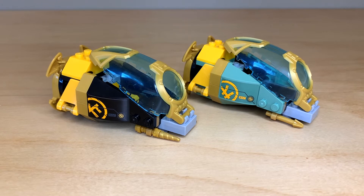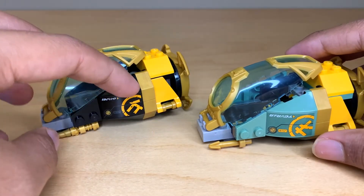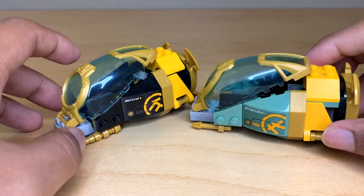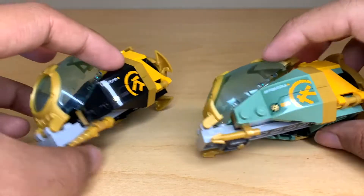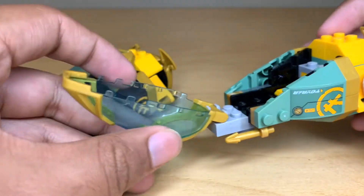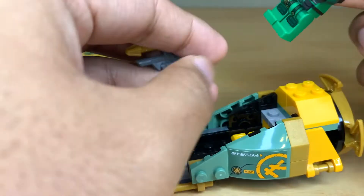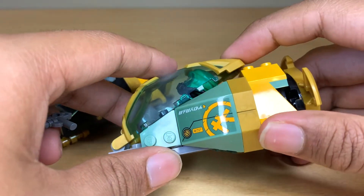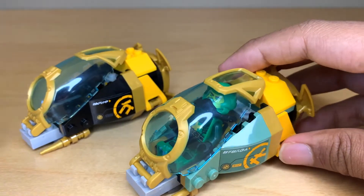We get two more of these ninja mini submarines in this set. If you've been watching my Seabound reviews you'll know that I don't really like these. I think they have way too many colors going on — we've got black, gold, then the color scheme of the ninja, then a trans light blue canopy, and then the flame yellowish-orange highlight. It's just too much. And then you also have the gray at the front. I just think these look like a huge mishmash of color schemes. I particularly hate the canopy — I feel like these should have just been done in trans clear, because having it be blue I don't think it looks good with the colors at all.